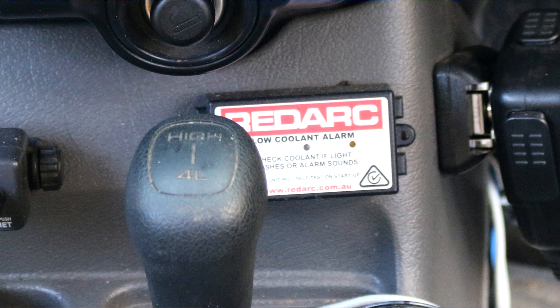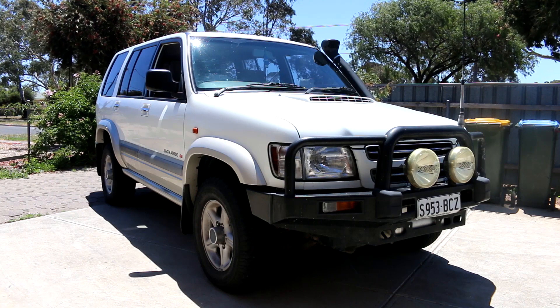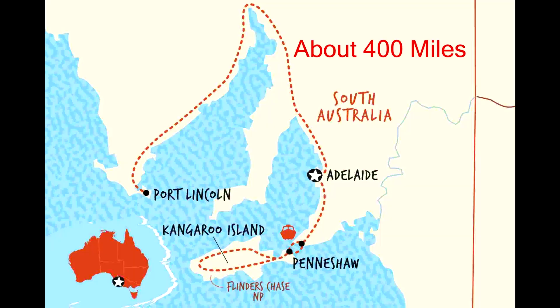Some history about my Holden Jackaroo. I have only owned it since late June of this year. Two mates drove me up to the town of Port Lincoln, which is just over 600 kilometres away by car. I met the guy up there in Port Lincoln, bought it off him, and drove it all the way back. On that day I left at about 8am and arrived back home early morning at 1am.